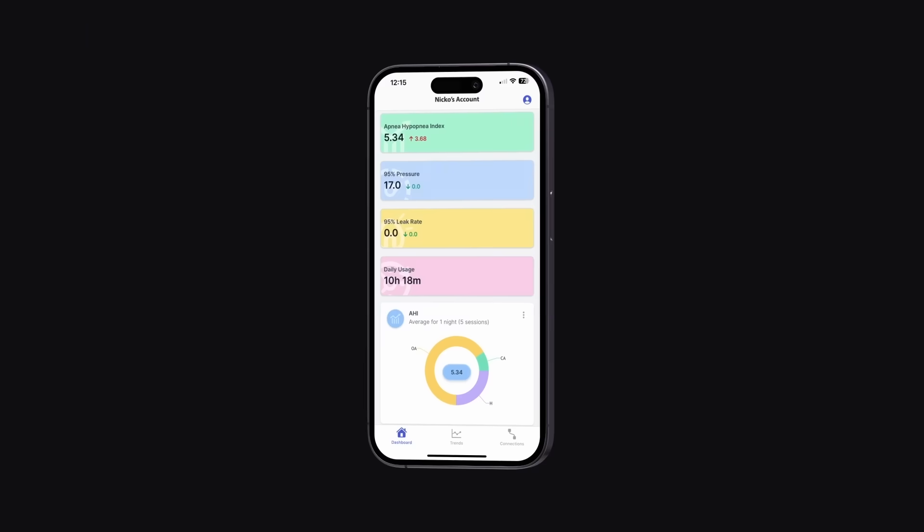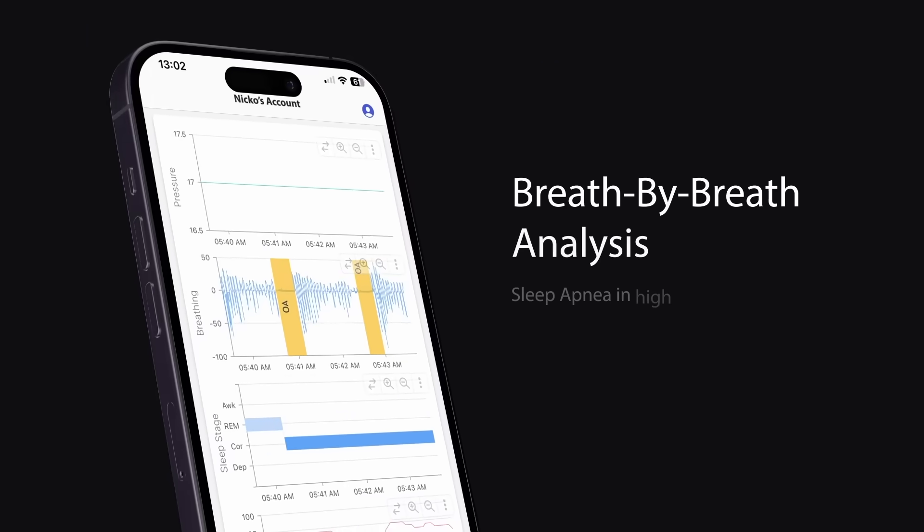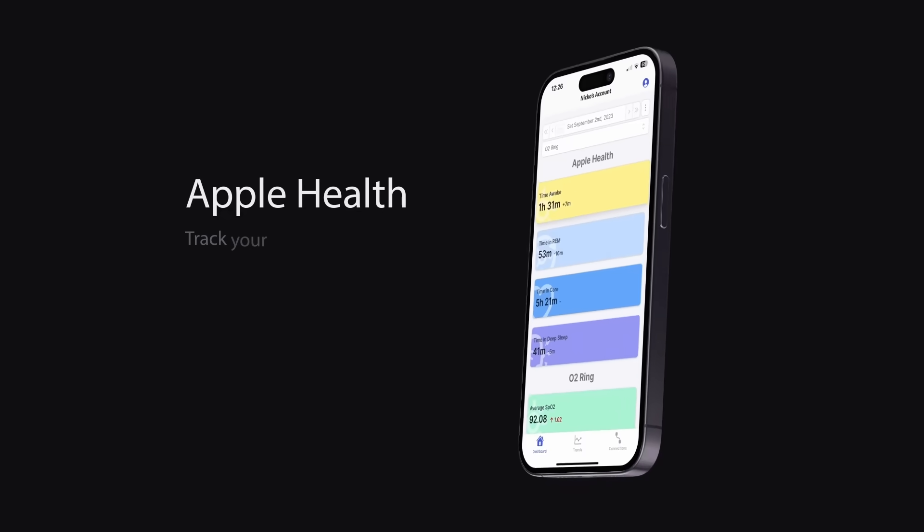I hope you enjoyed the video, guys. Until next time, sleep well, make every moment count, and I'll see you soon. Cheers. This video is sponsored by Sleep HQ — upload, review, and share your detailed CPAP reports with anyone from anywhere. Visit sleephq.com and join our free community today.